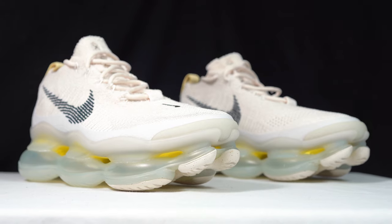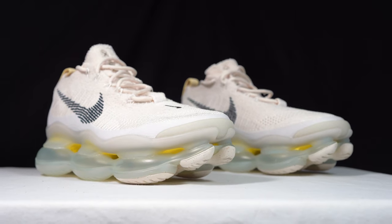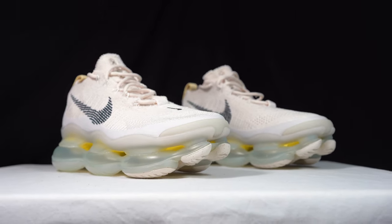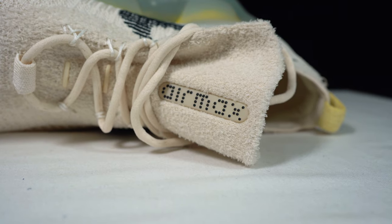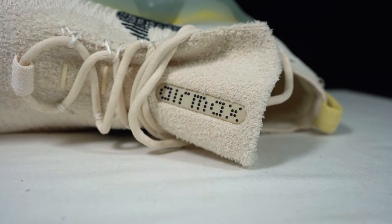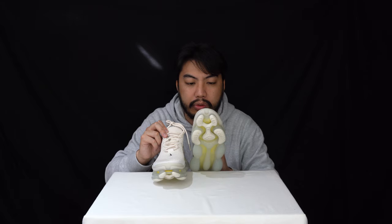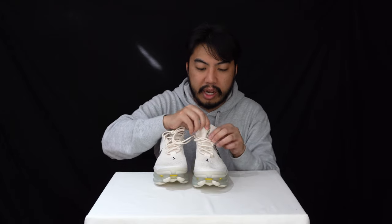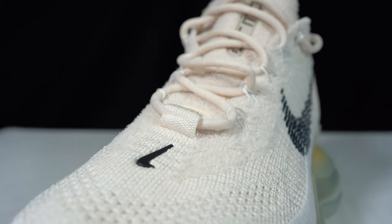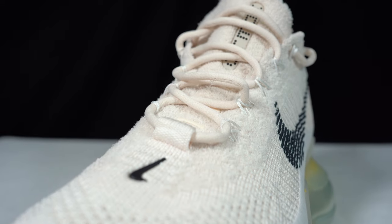It essentially is a sock liner in this really nice off-white colorway. The tongue is made up of this hairy material — it's all textile, nothing animal sourced, but it does kind of look like a hairy suede. You've got the Air Max logo on the tongue and some thin rope lacing.